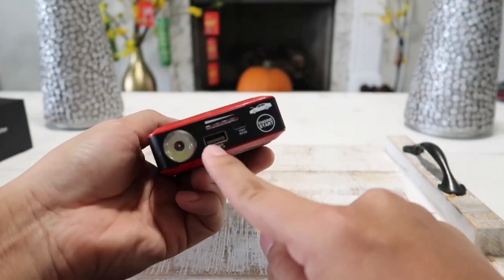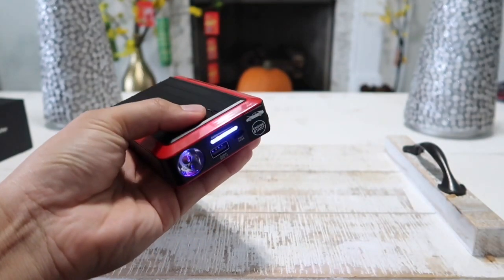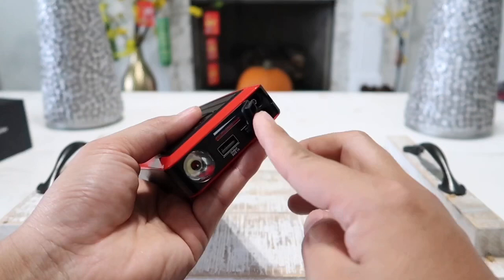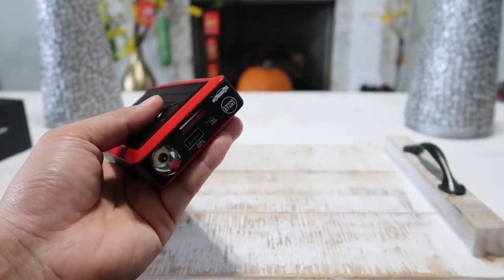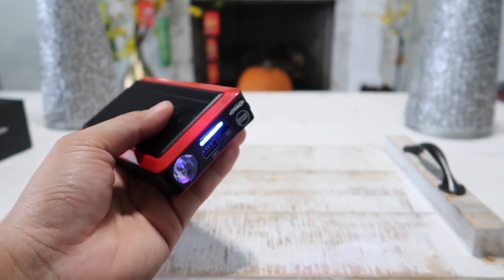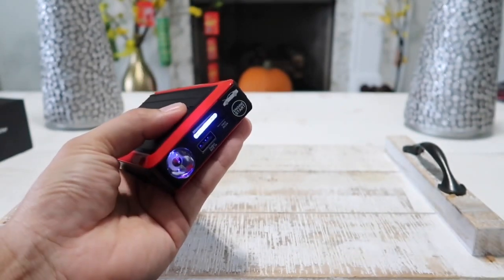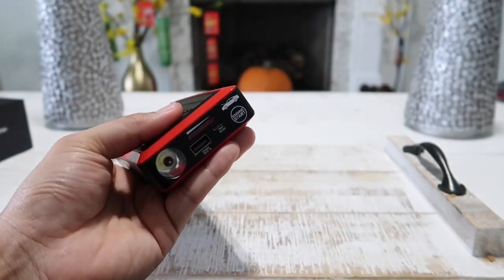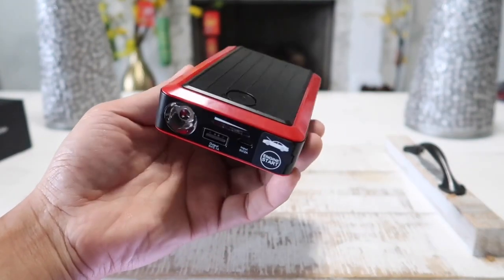To charge your devices, simply insert the USB cable in here, plug in your phone, tablet, or whatever device you need, then hit the power button and it will start to charge. The same goes for when you want to jump start your car — connect the jump start cable here first, then connect the red and black clamps to the car. Once you have that set up, simply hit the power button. Within 30 seconds, go ahead and start your car. Once the car starts running, turn off the power on this device, unplug this side first, then remove the red and black clamps from the car.